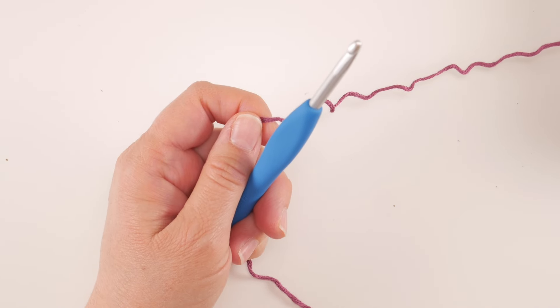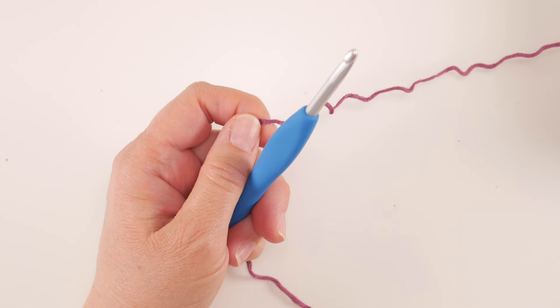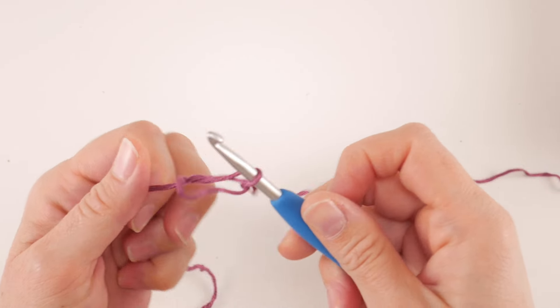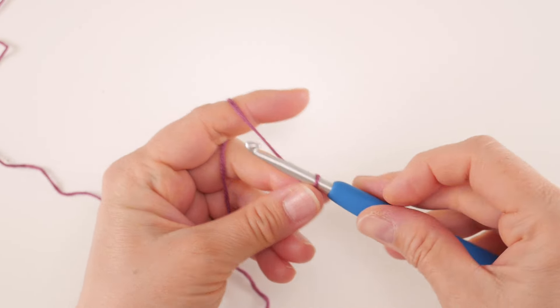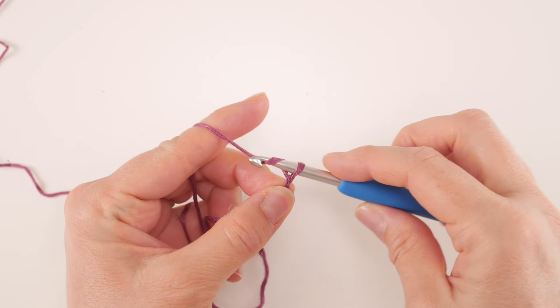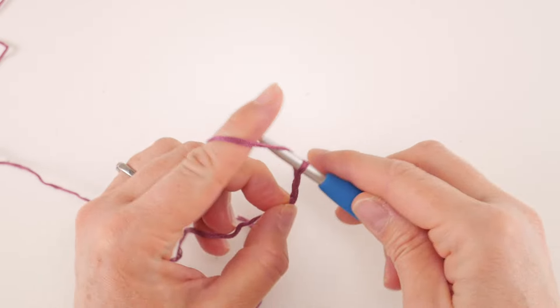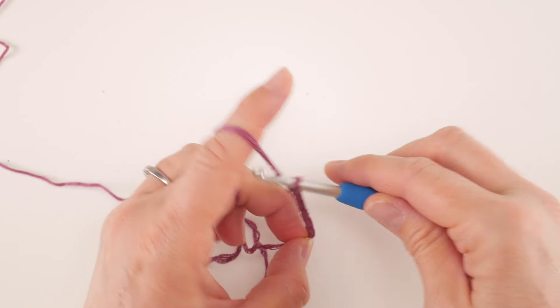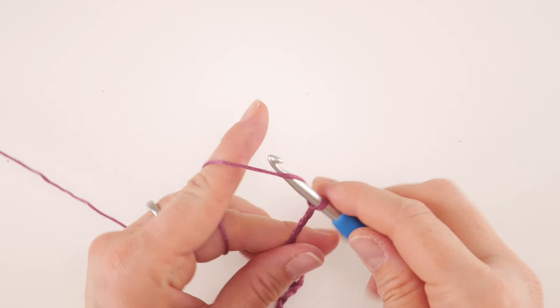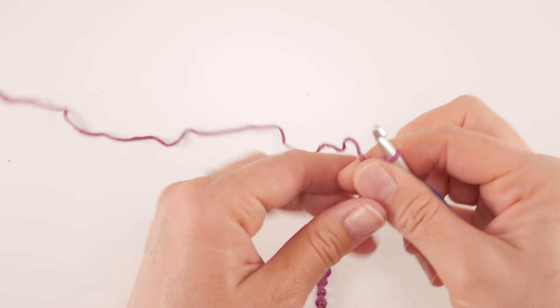Start by putting a slipknot on your hook: wrap the yarn around your fingers to make a loop, bring the yarn behind the loop, reach in with your hook, bring up a loop, and tighten. Then make 41 chains — to make a chain, wrap the yarn around the hook and bring it through the loop. That's your starting chain, and it will be about the height of your hat.